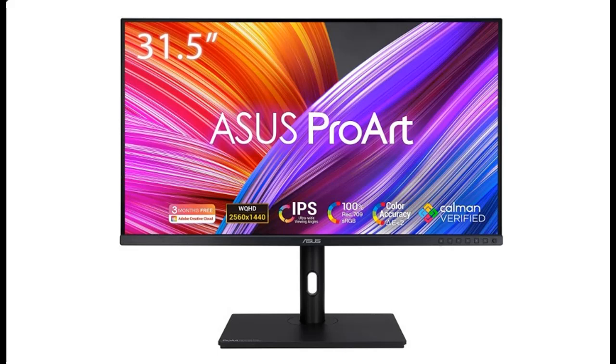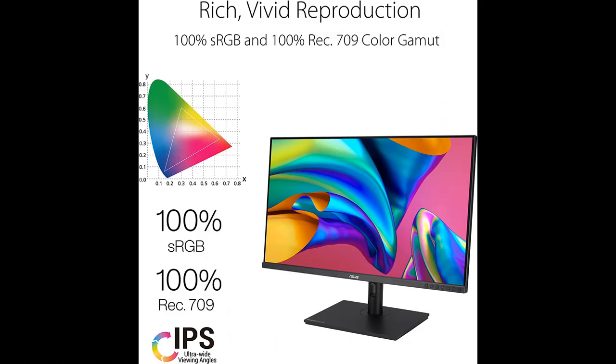Introduce features highlight or overview summary about the Asus ProArt Display 31.5-inch 1440p Monitor, or Asus PA-328QV Monitor. Get early reviews on products that have few or no reviews, helping shoppers make smarter buying decisions.